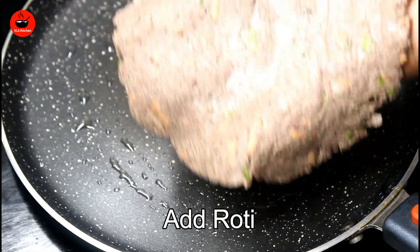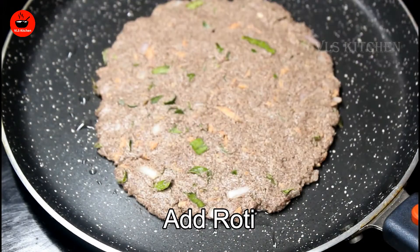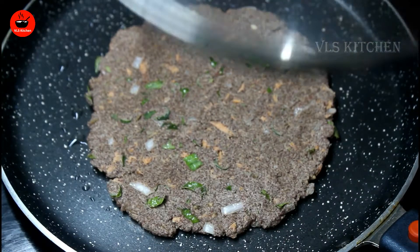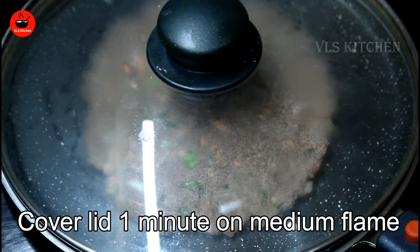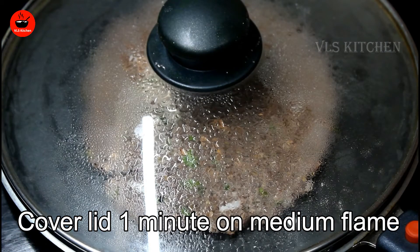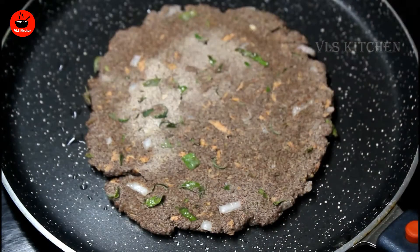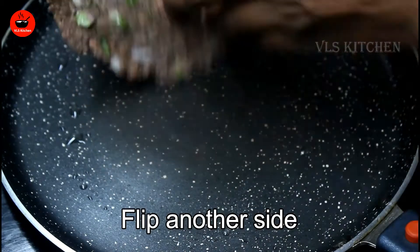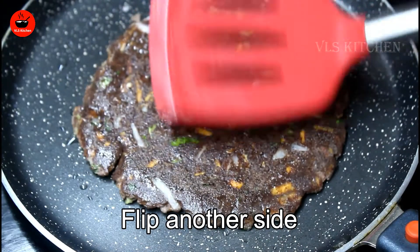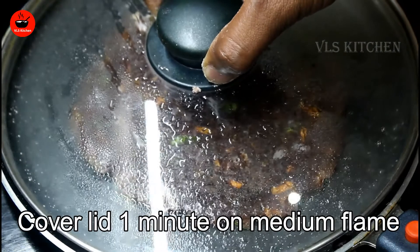For supper it is easy. When I put the counter on this, the rest is still one minute on the medium frame. I used to keep the counter on this. After 30 days, I put it in the middle frame.